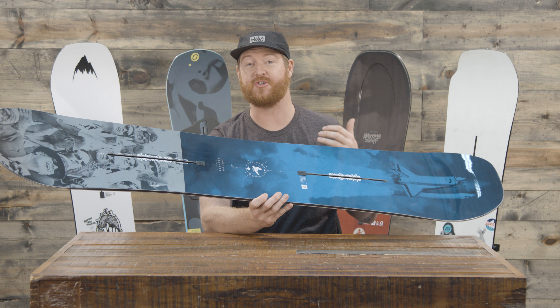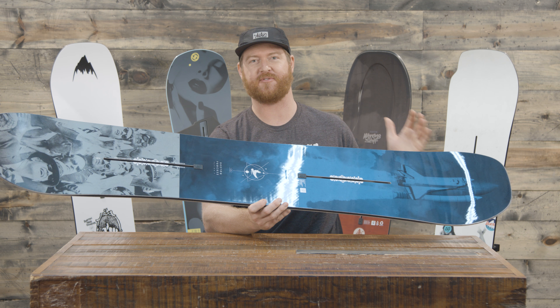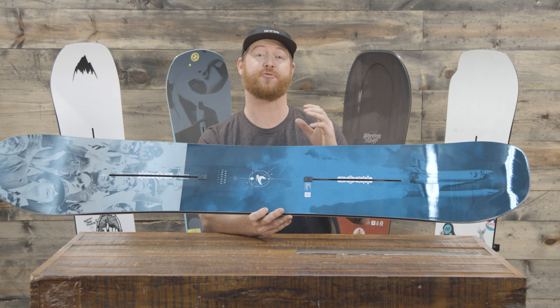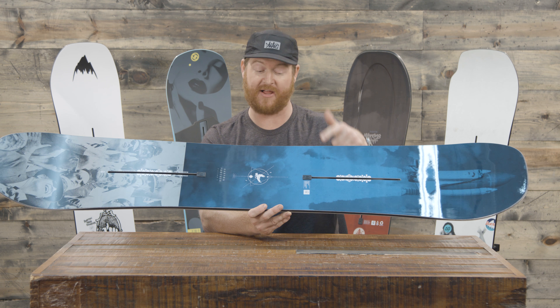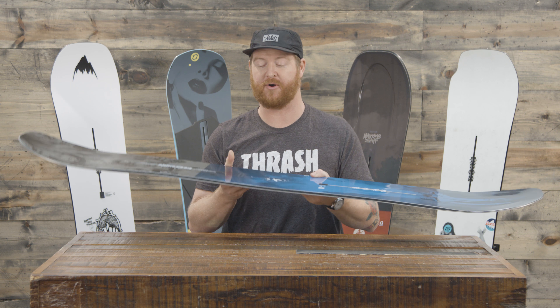This is a really good deck and it kind of resembles the graphic of the custom, which is kind of unique because they're definitely different boards. This one is very park specific and it comes in three different profile shapes: the Flying V like this one, the off axis, and of course the classic camber.